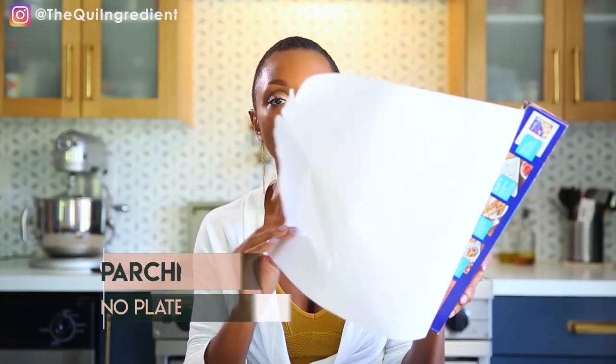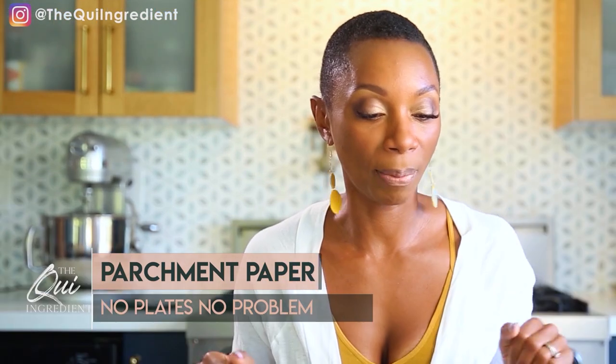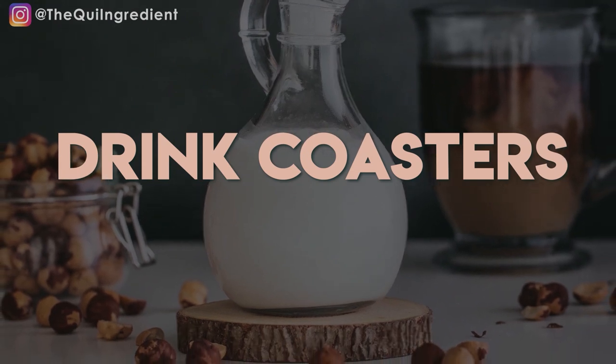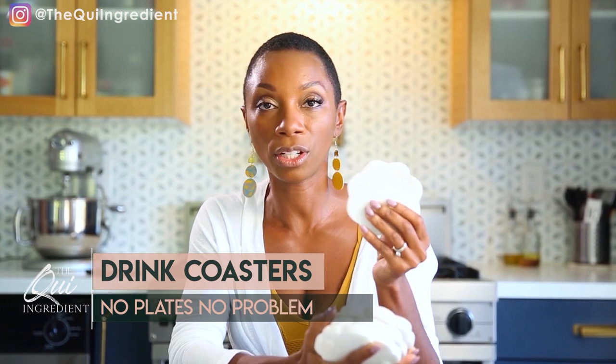First and foremost, parchment paper. You guys know I love me some parchment paper, and so it's always going to be in the scene. Next, coasters. If you have not started getting your coaster collection on point, I advise you to do so. Coasters are really great for lifting and for adding additional shapes and little visual points of interest to your shoot. So get yourself some coasters.